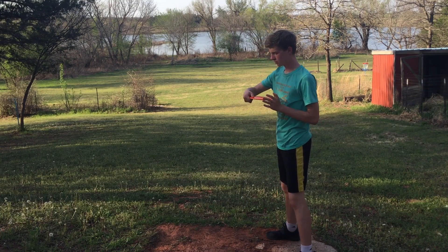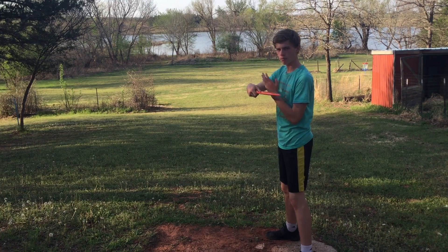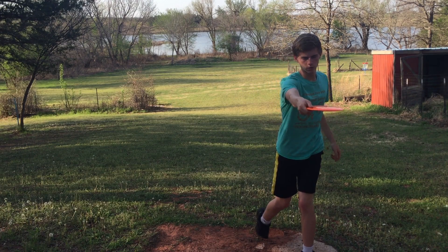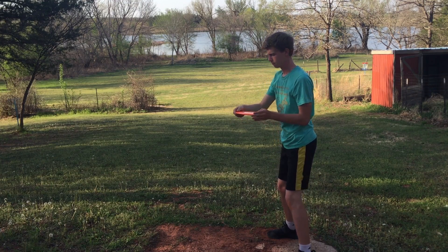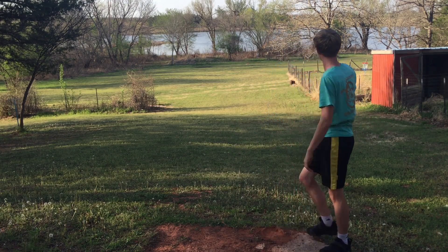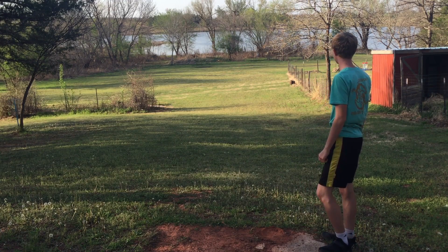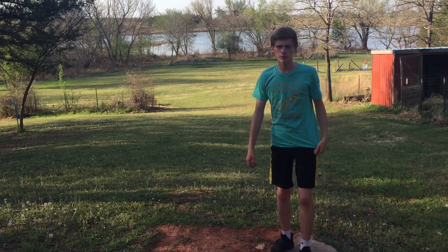Good grip, feet 90 degrees, forearm parallel, reach back, twist the feet, pull through with the hips. And I would say that's about 250 to 300 feet.